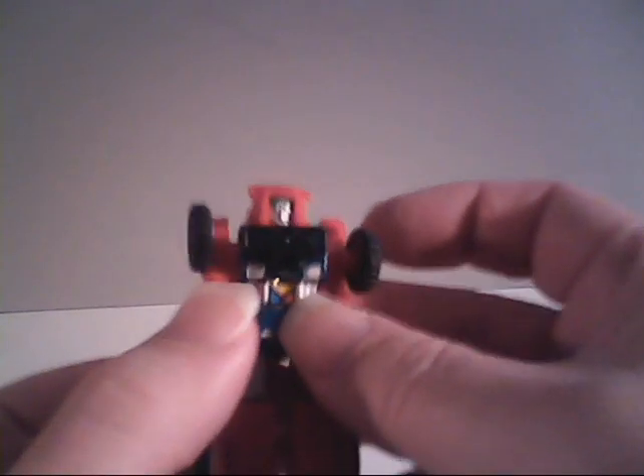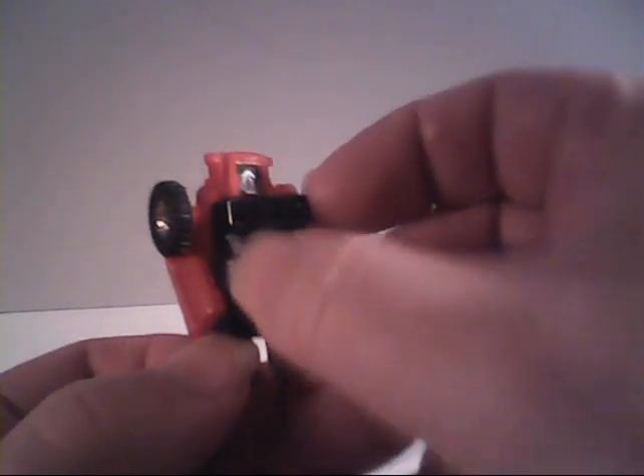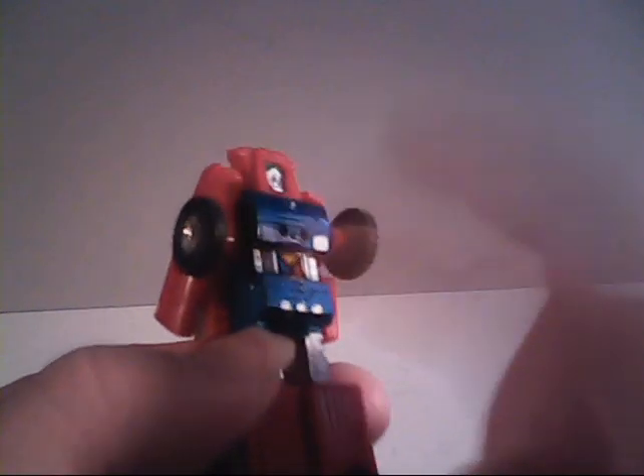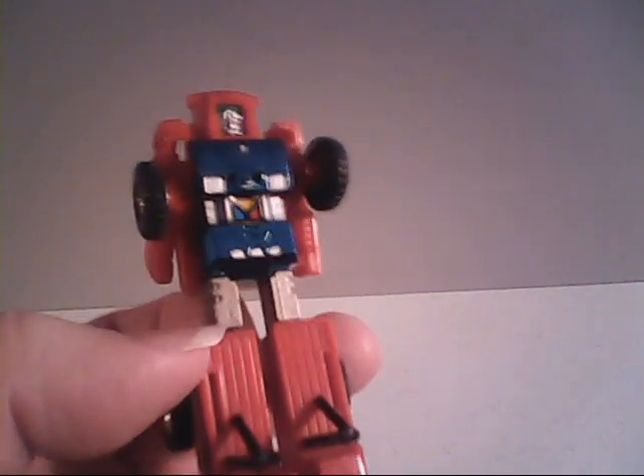Now let's convert Smallfoot into her alternate mode. First we've got to remove this black piece from her chest. This piece is made of plastic, but a fair amount of her body is made of metal — the chest and torso area, as well as her upper legs. Everything else is plastic.